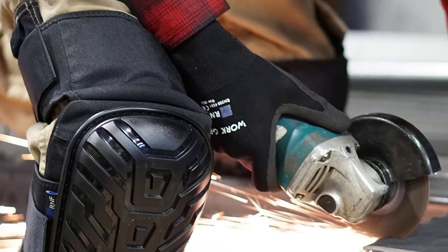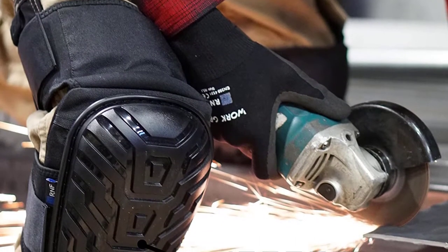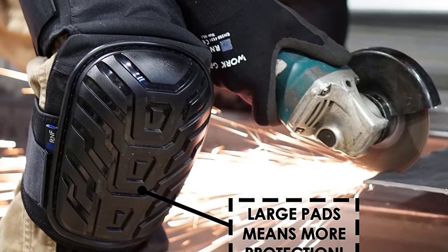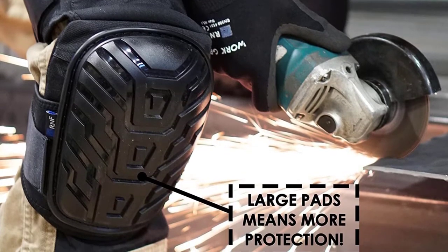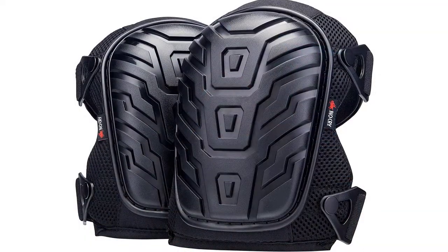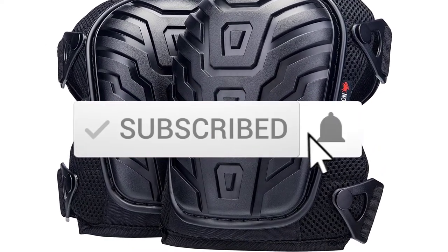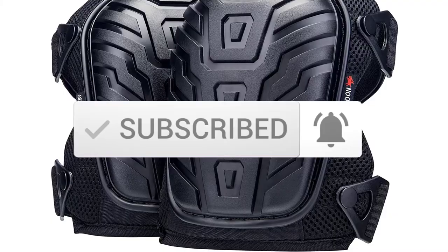I tried to make the list based on their popularity, quality, price, durability, user opinions, and more. If you need more information about these products, please check the link in the description section below. Make sure you subscribe for more videos. Okay, so let's get started with the video.